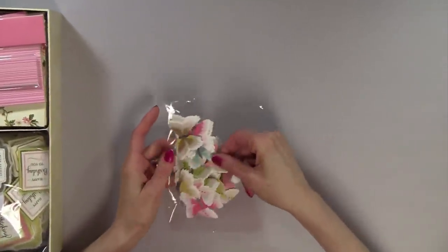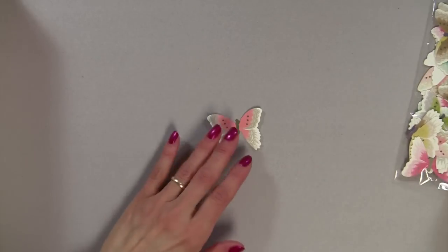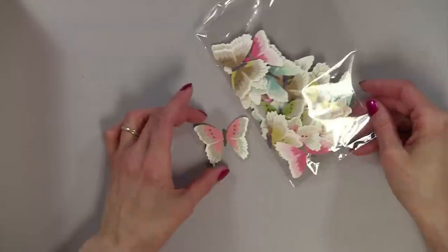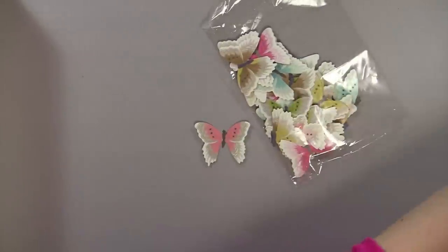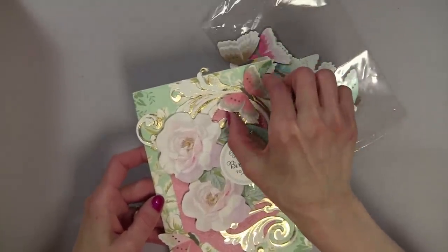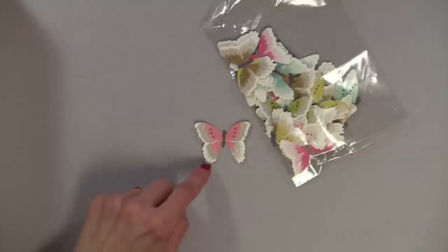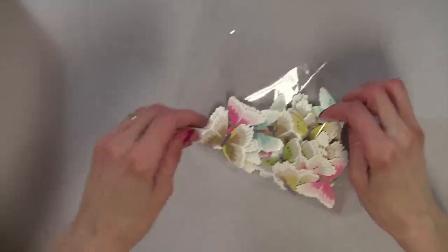With this collection, you will get all these beautiful butterflies - you get 48 of them, and I believe there are two of each one. They're not three-dimensional, but let me show you what I did on the card. I went ahead and glued the center down and then I just bent the wings up to make them more three-dimensional. You could glue two on top of each other to add more dimension, but they're just absolutely beautiful, and the colors are extremely muted.